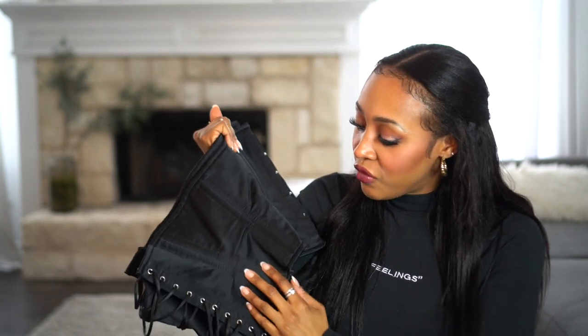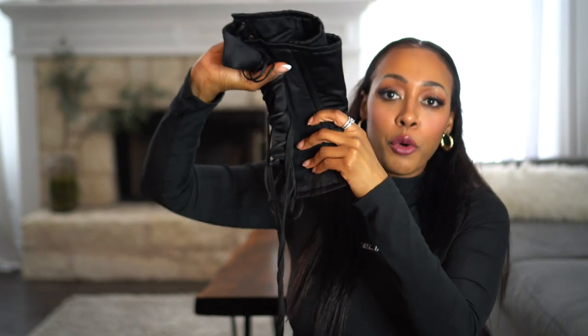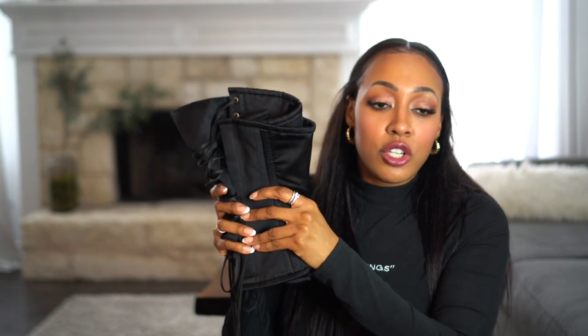My absolute hands-down favorite corset is this one. I love the fact that it's satin — the satin finish is soft, easy to wipe off if you get water on it. It has six total steel bones, so there is no folding this. It's solid, which is what you need when you corset.